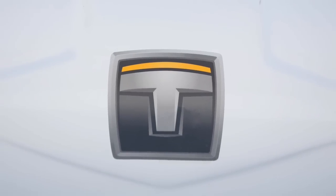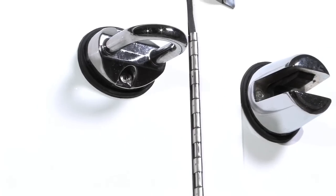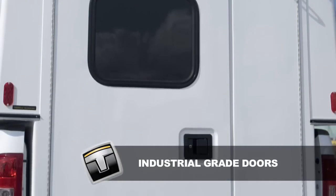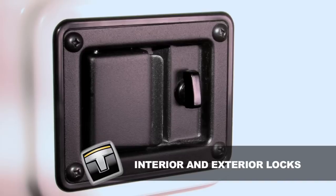Every Tuffport slide-in is built with rugged fibre mould technology. Tuffport units only use commercial grade stainless steel fasteners to prevent corrosion and general wear and tear. Tuffport units are equipped with ultra sturdy 2 inch thick rear doors. Paddle handles with rotary latches provide unparalleled weather and theft protection.